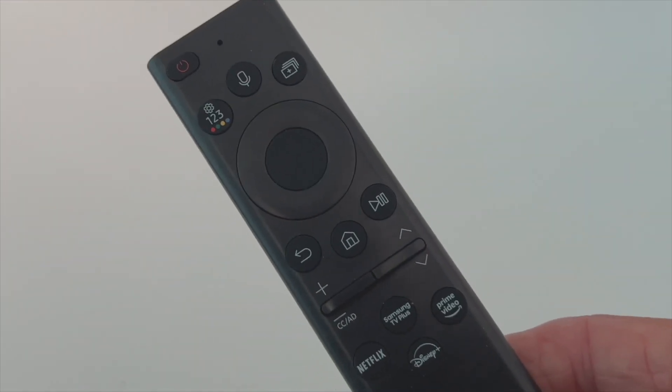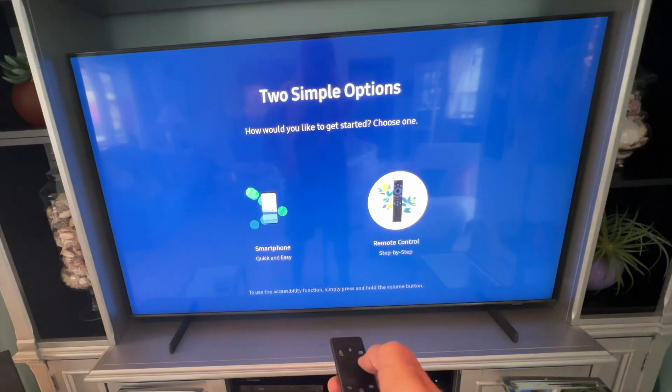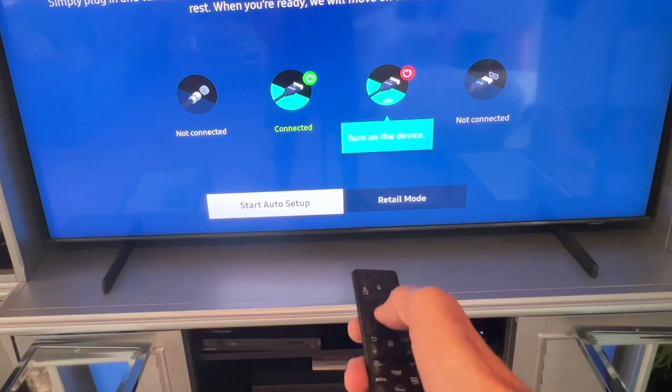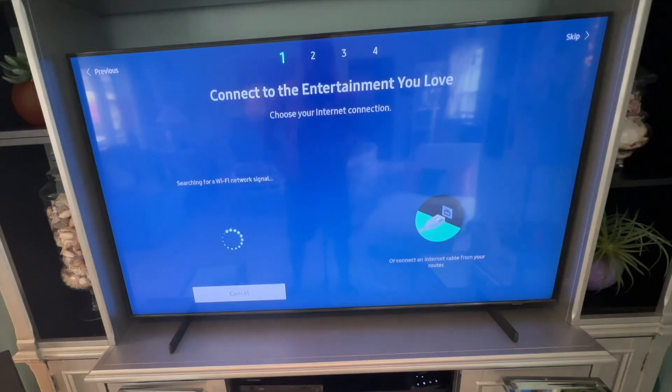Once we start setting up this TV, two simple options appear: 'How would you like to get started?' Click on remote, then click on auto setup. Now it's going to be searching for the Wi-Fi signal.